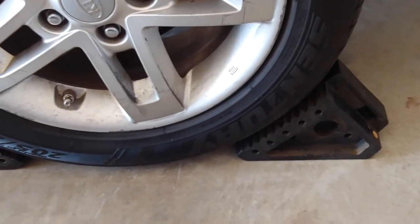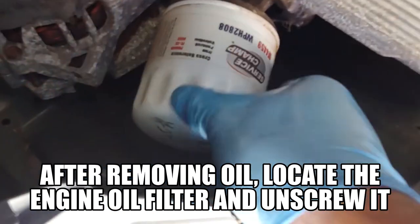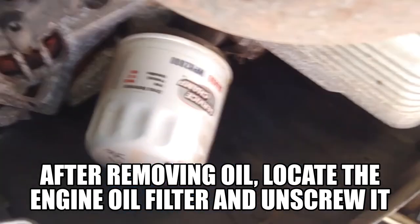So your vehicle does not roll, locate your drain plug and remove it using a 17 millimeter socket or wrench. Remove the oil filter using oil filter pliers. Make sure there is no gasket left in the oil pan after the oil is completely draining. Once the drain plug is removed, make sure the gasket came out with the drain plug — you don't want to double-gasket it.